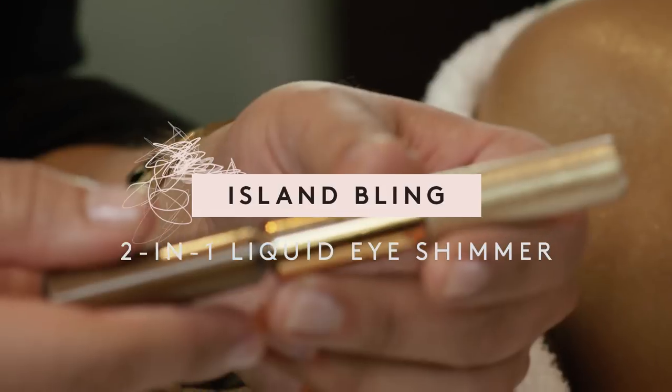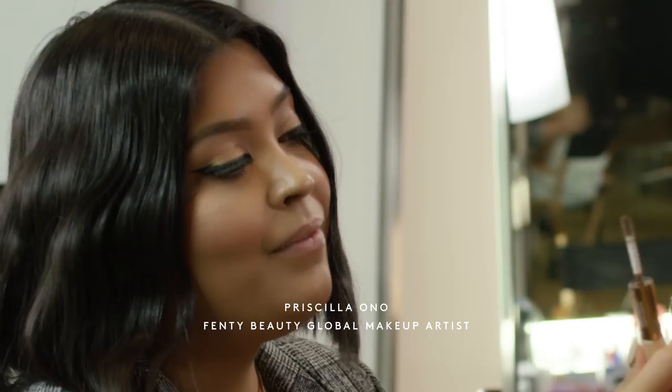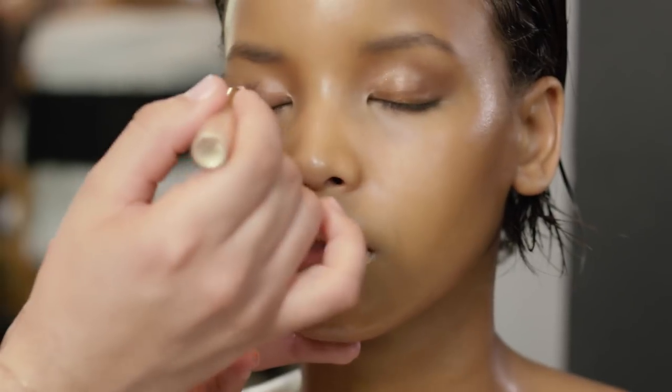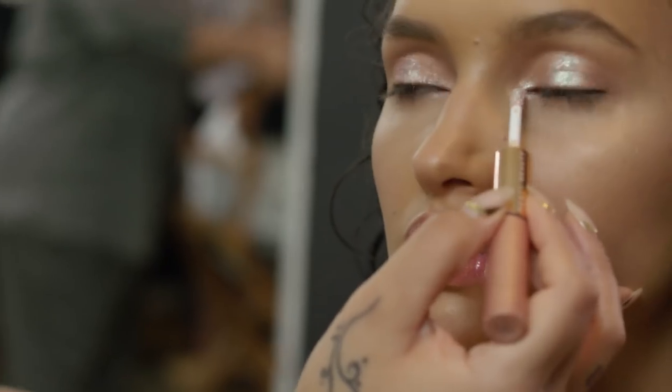This is the limited edition Island Bling 2-in-1 Liquid Eye Shimmer. It's a convenient dual-in design, one end with a metallic shimmer and the other end with an iridescent glitter. You can wear each shade separately or together to create a brand new shade.